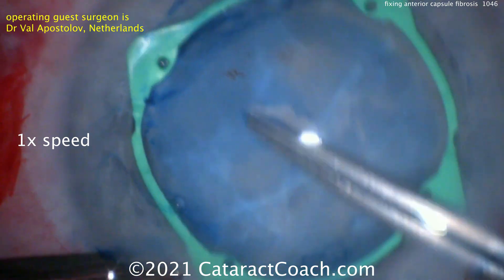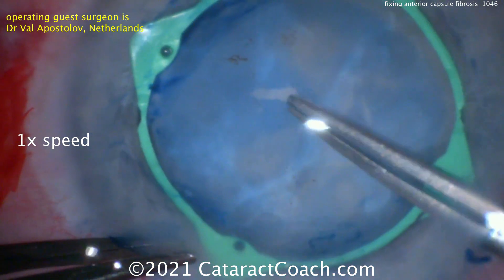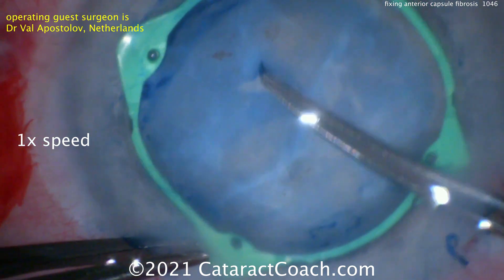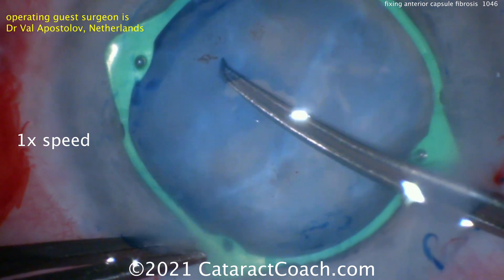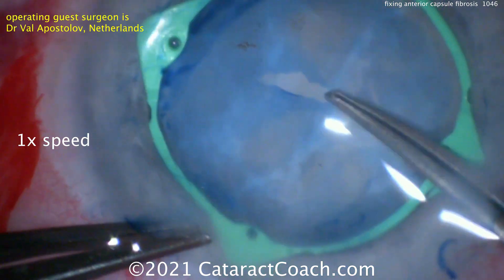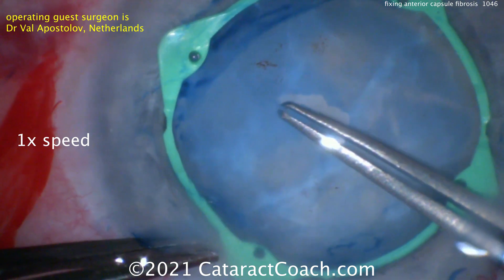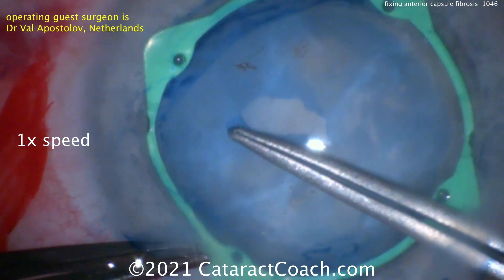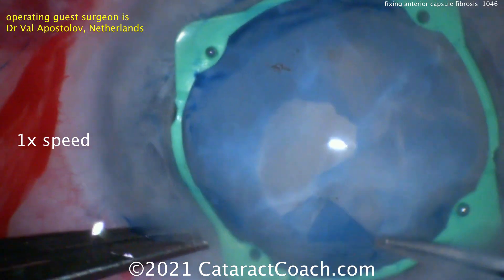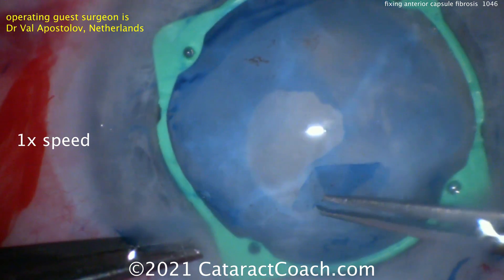He starts with his forceps, doing a little bit of rhexis, but what he really wants to do is get under that capsule and separate the undersurface of the anterior lens capsule from the fibrotic anterior cortical area. By doing this separation, he actually breaks all the adhesions. It's a different approach — starting centrally and then moving out peripherally — which makes it a lot easier to break those adhesions.